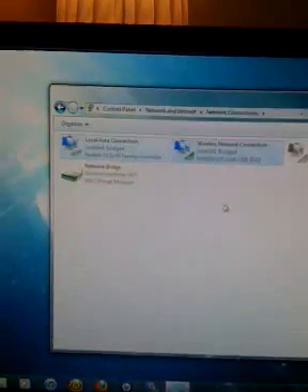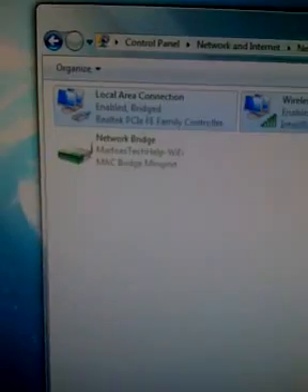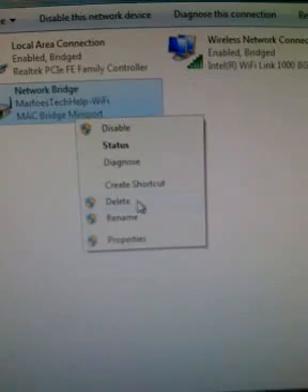Okay guys, here we are. What you're going to want to do is — as you can see, you have all these. This is exactly what we left off with. You're going to want to delete your bridge. So just go ahead and right-click on it and delete.